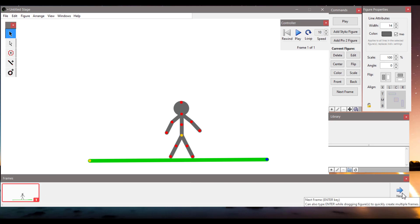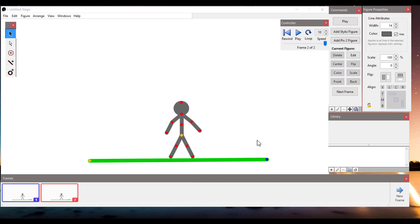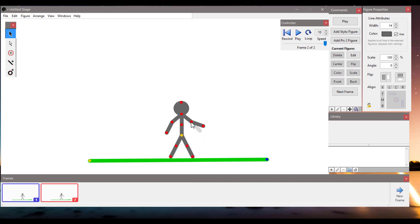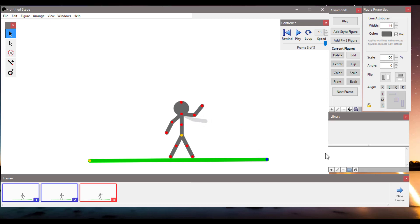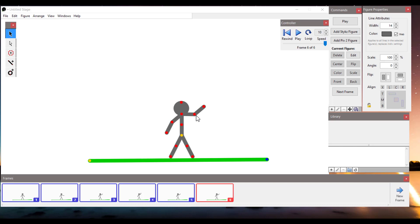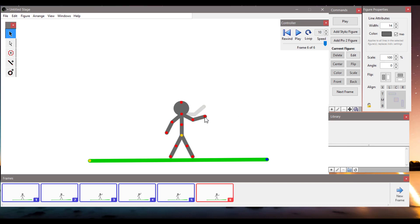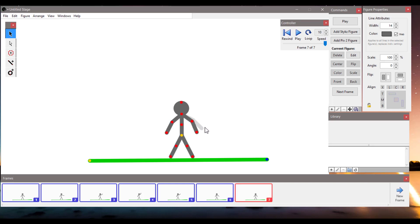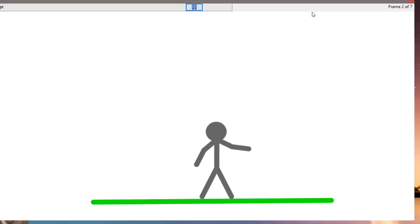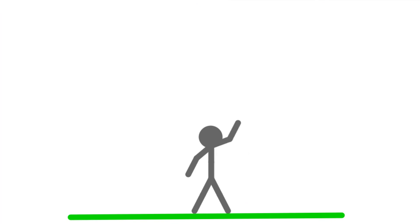Let's create frame number 2 by clicking the blue arrow or pressing Enter. I'm going to change the position of the hand a little bit, then next frame. Repeat that a few times. And that's frame number 7. I think we are ready to preview our animation. Here it is — 7 frames.